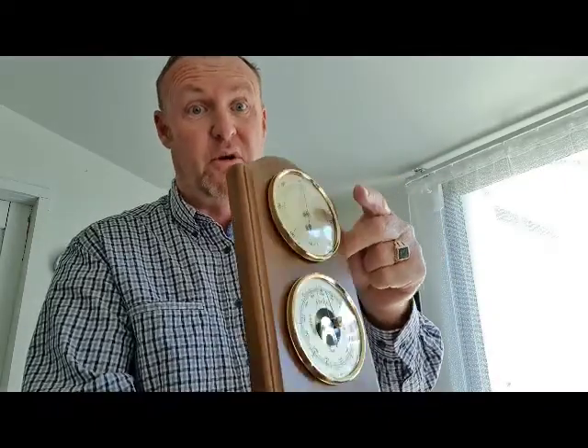The beauty about these weather instruments is that if one got damaged or broken in your home, you can ring us up or go online and buy each individual instrument separately. So there's no need to return — we will sort whatever problem you've got out.